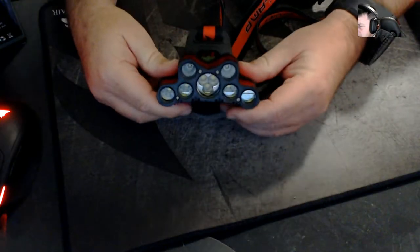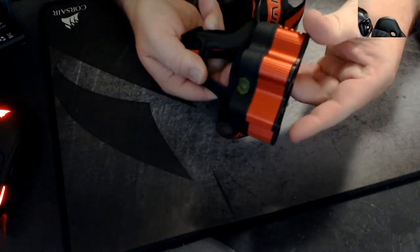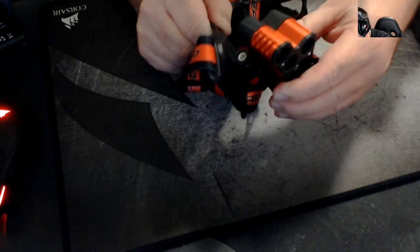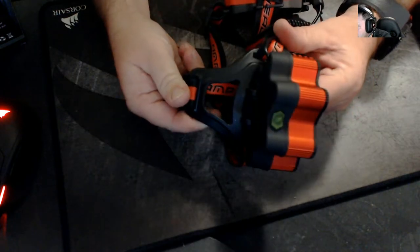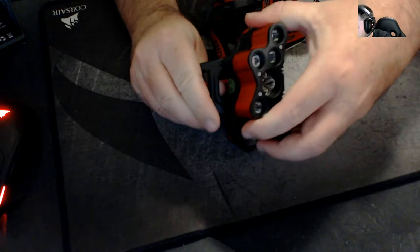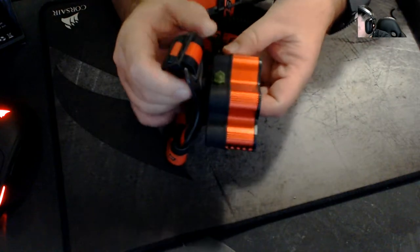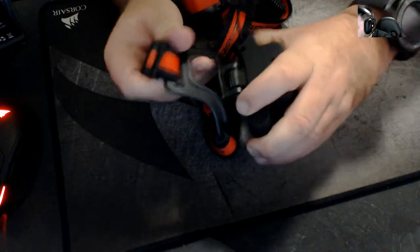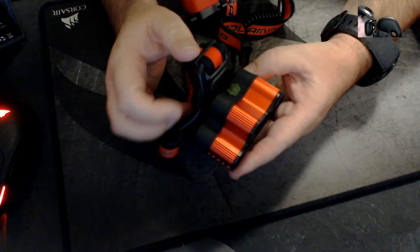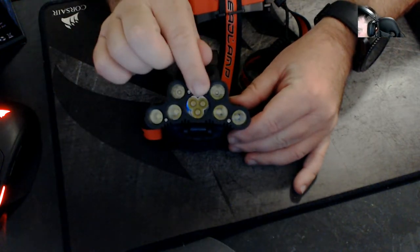Now we're onto the main part — the torch. You've got your adjustable lens and it makes a really good click. It's like a Phillips head bolt-nut setup, so you can loosen or tighten it as much as you want. It can go roughly 90 degrees — from the front of your head you can look straight down to your toes, and it actually goes back further into your body. This is the nine-LED model — the difference between the nine and the seven is where the three lights are in the middle: you get one with the seven and three with the nine.